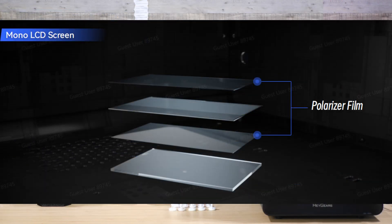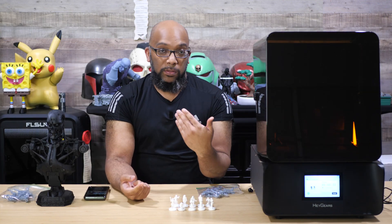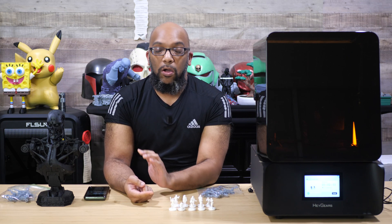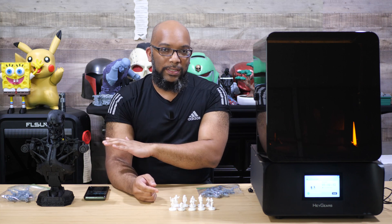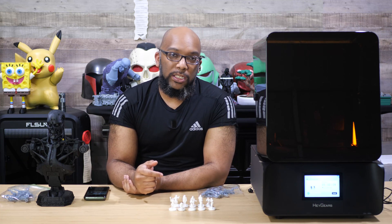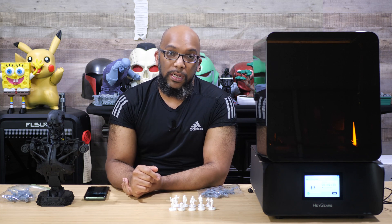The advantage of having that amber screen — most importantly to me — is that it speeds up prints and helps you print faster. It also promotes greater light uniformity across the entire display, and you'll be able to get up to one million exposures with the amber screen, which is a great thing.